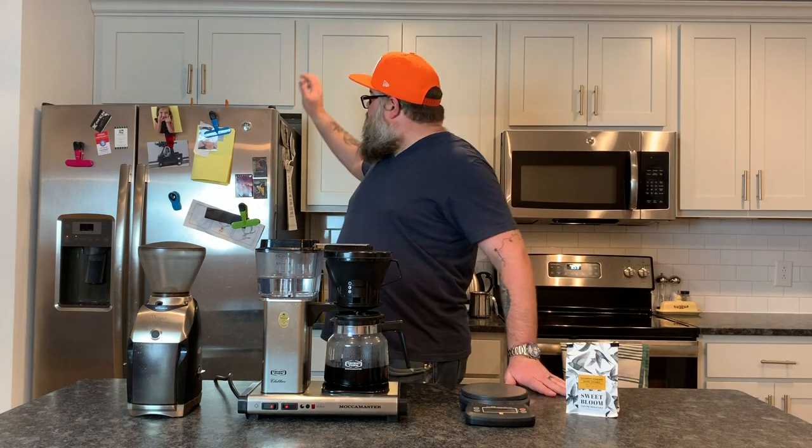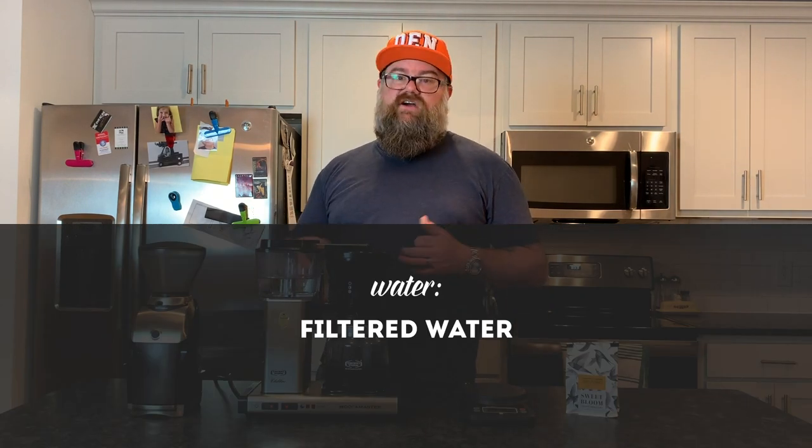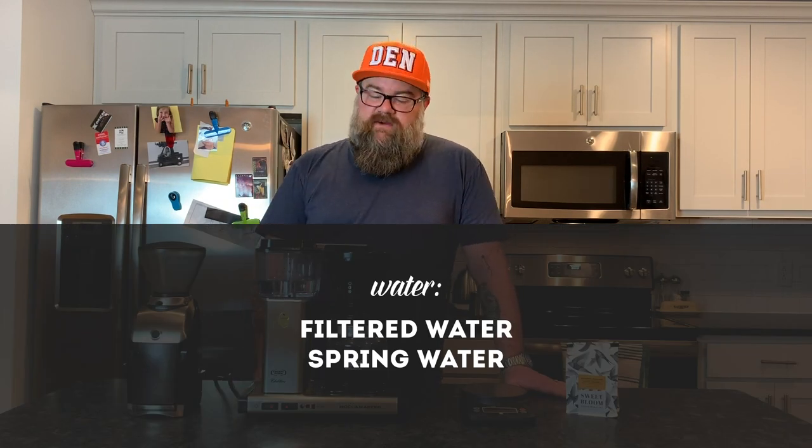If you have pure distilled water or reverse osmosis water, your coffee will probably taste a little flat. Coffee shops go to great lengths to remove everything and then put back minerals through filter systems. You're probably not in that vein. So what I recommend: if you have a good refrigerator with a built-in water filter, just use that — it makes great tasting coffee. Otherwise, buy one of those Brita filter pitchers for your fridge. Or you could just buy gallon jugs of spring water — not distilled, but spring water — and that's going to make a huge difference in how your coffee tastes.